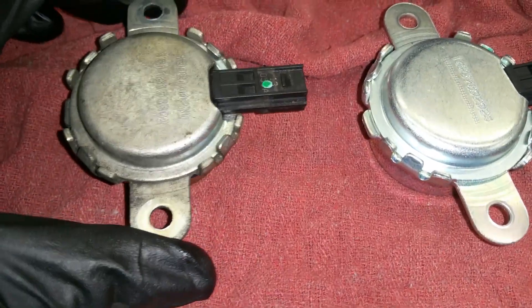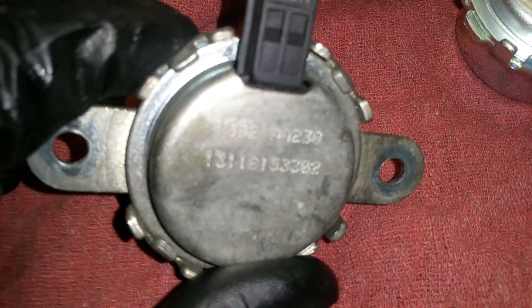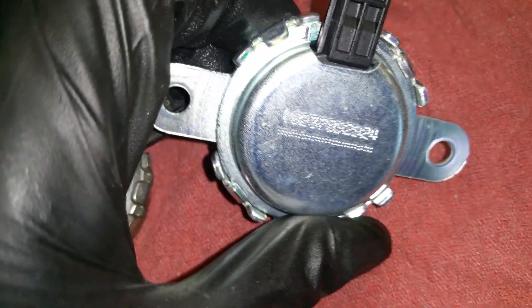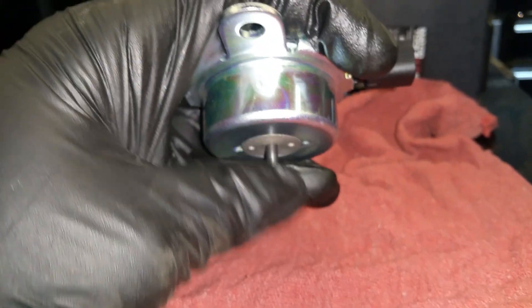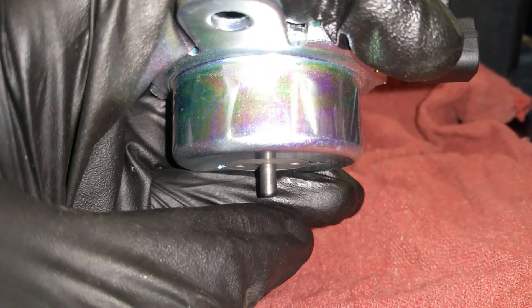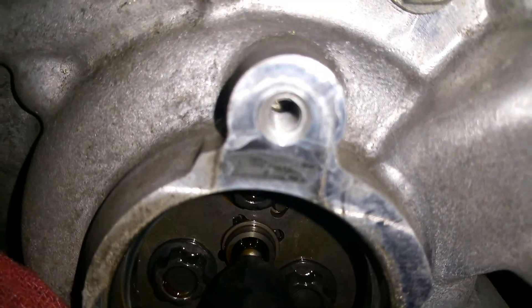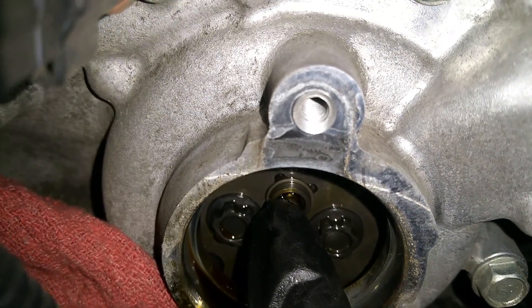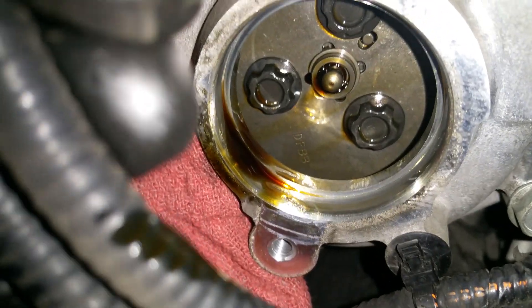Here's the old part next to the new part. The old part has two part numbers and the new part only has one — not sure what those numbers mean. This is the part that pushes on the oil control valve — basically an electronic actuator. It pushes on that to let the oil out or change the cam timing.